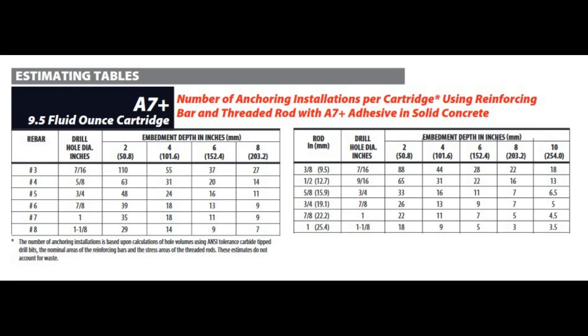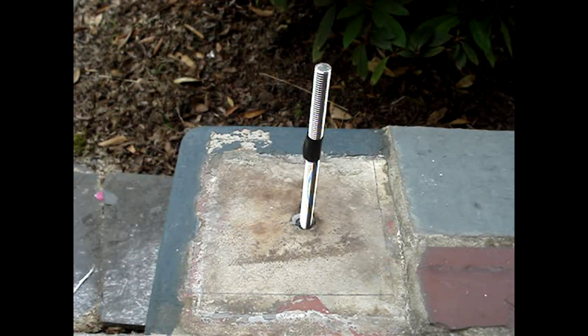Here's the number of holes that can be filled with a 9.5-ounce cartridge. I hope you found this video helpful. A thumbs-up is always appreciated. Click on the channel name, Know How Now, to find other videos. Thanks for watching.